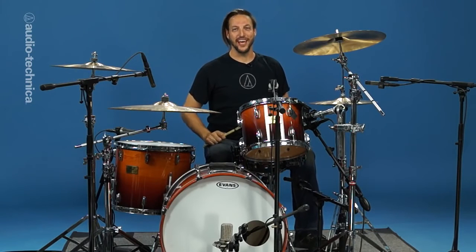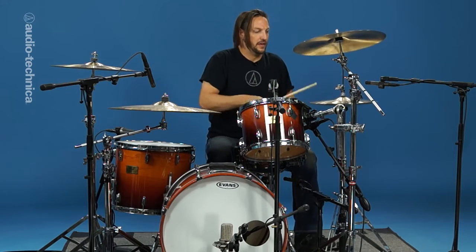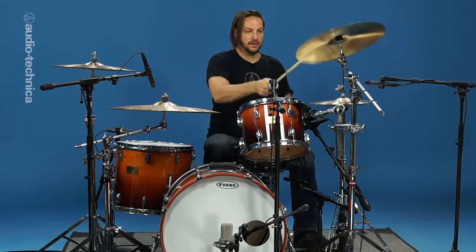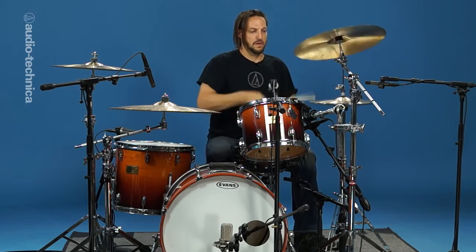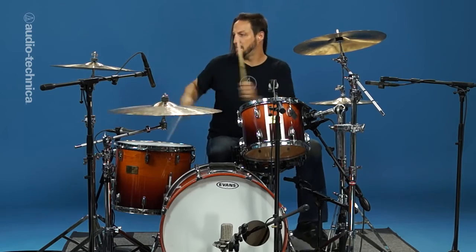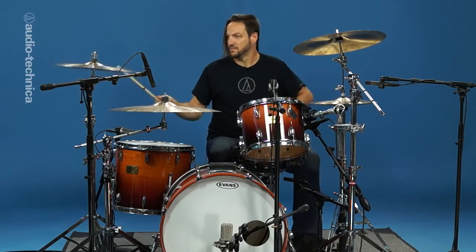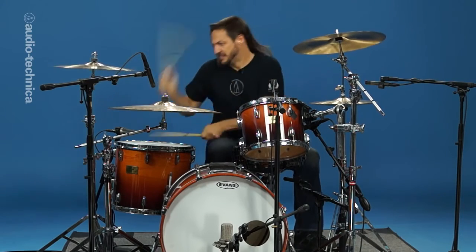And now let's hear the whole kit! Audio-Technica has every tool you need for a great drum sound. On the stage or in the studio, Audio-Technica has you covered.